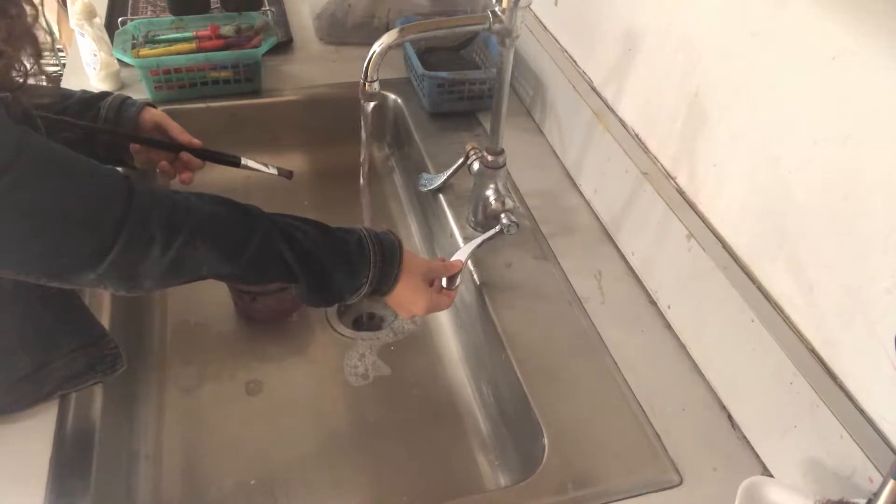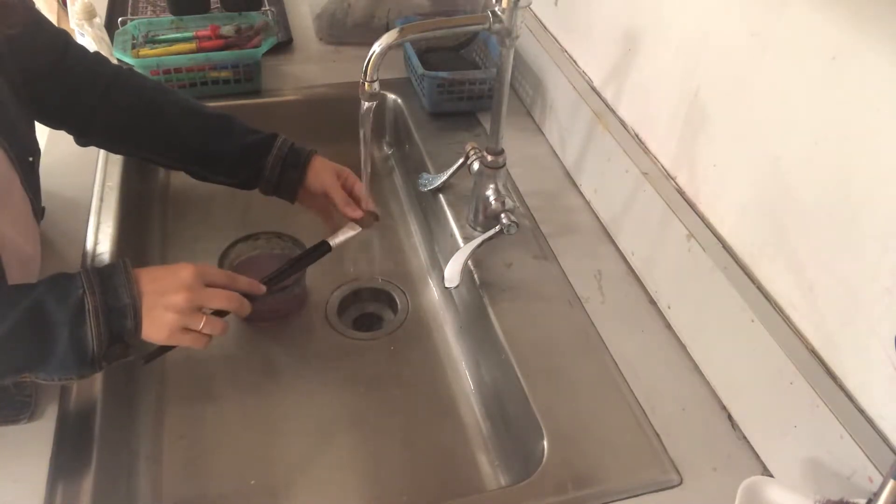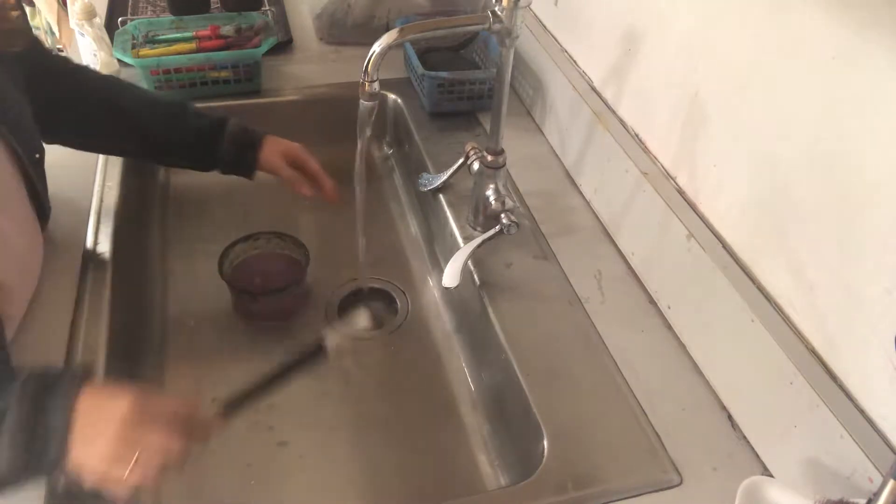If you accidentally spill any paint, grab a sponge next to the sink and wipe it up. There should only be one person at the sink at a time. Gently push the lever up on the sink and then make sure you get all the paint out of the paintbrush bristles.